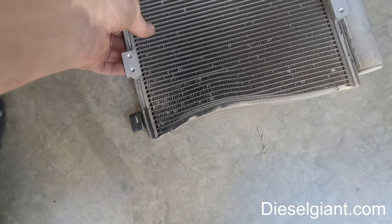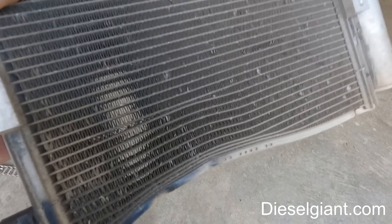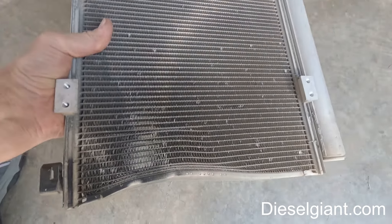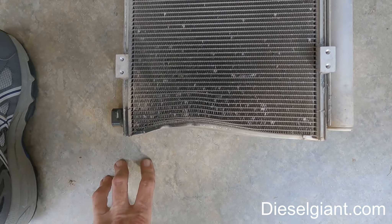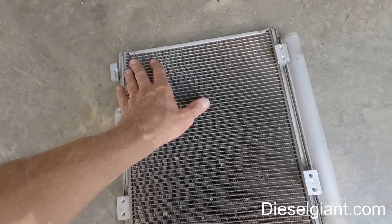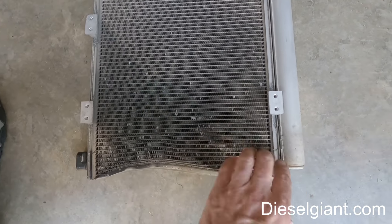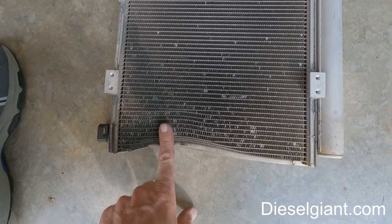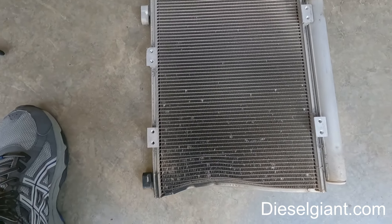This is the condenser — it's damaged but it does not leak. The problem is the bottom third of the condenser is the most important part, because as the vapor comes in it starts condensing into a liquid and the bottom third is where most of the liquid flows out. Because it's restricted, we have an issue here.